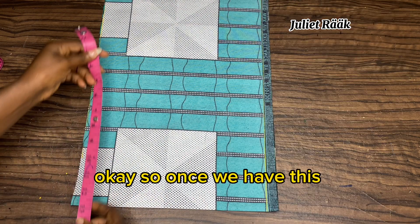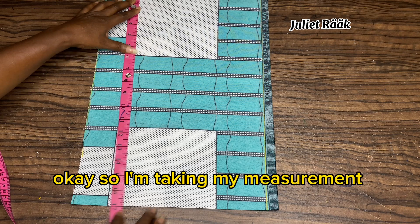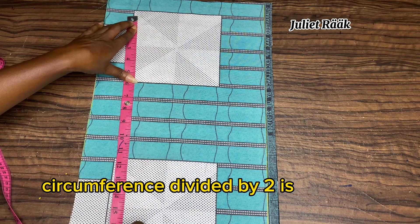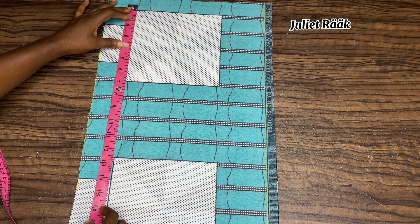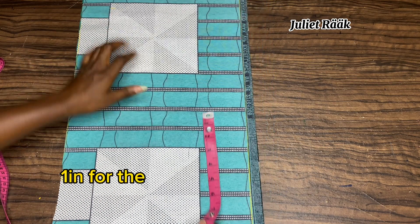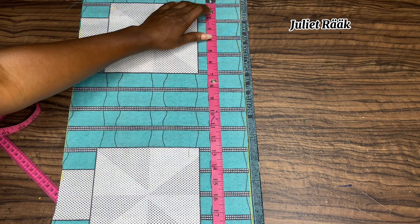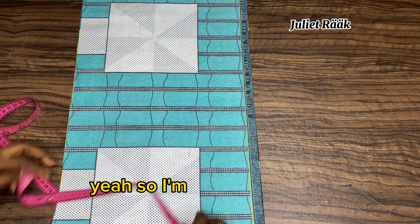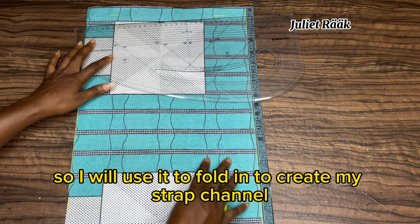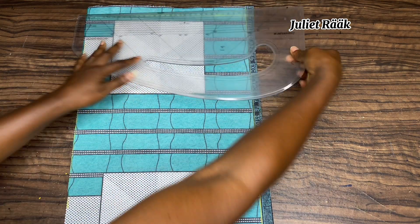Once you have your measurements ready, I'm going to confirm mine now. My ramble circumference divided by two is 17 inches. I'm adding one inch for the fold where I'm going to create my strap channel, so I'll use that to fold in and create the strap channel. I've marked that now and I'm going to connect the line.